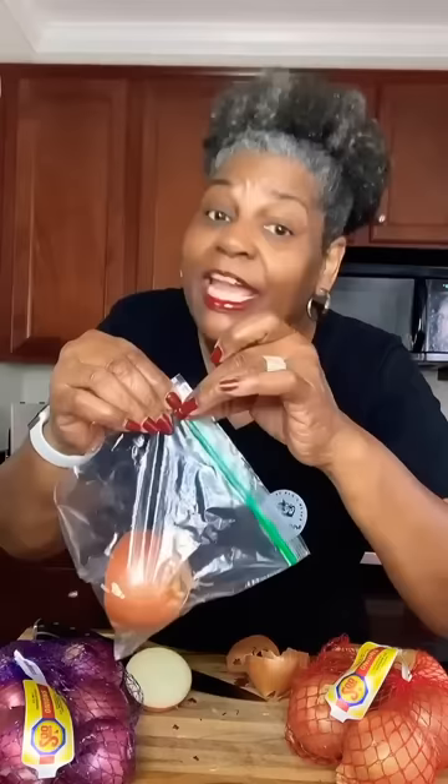If you know you're only going to use half of an onion, don't take the skin off the other half. Store it in a Ziploc bag and take as much air out as you can — it'll stay in the refrigerator for up to two weeks.